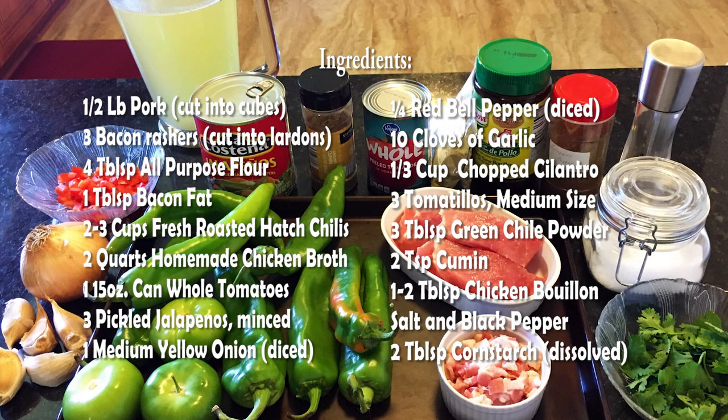You're going to need somewhere around 6 to 12 hatch chilies depending on their size. You want 2 to 3 cups of fresh roasted hatch chilies when you're done. I'm using homemade chicken broth — 2 quarts of that. I'll put up a link to how I make my chicken broth. It's a basic chicken broth but it's way better than store-bought, which really lacks in flavor especially for this dish.